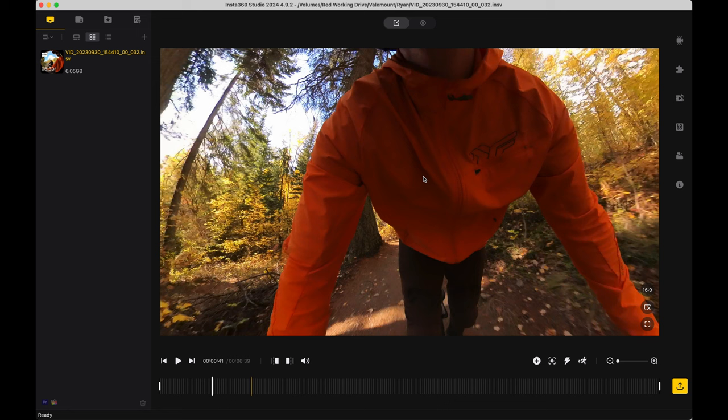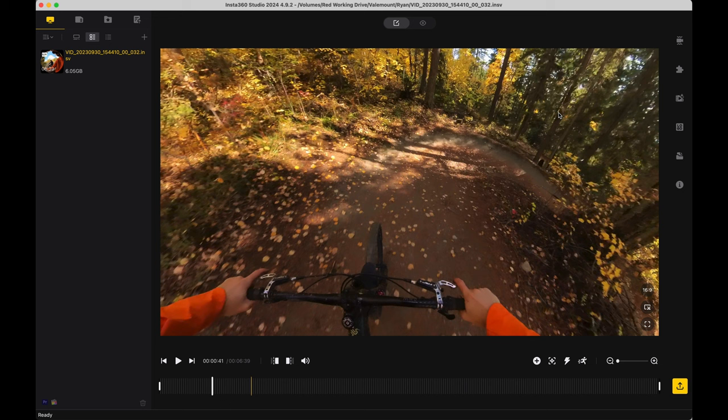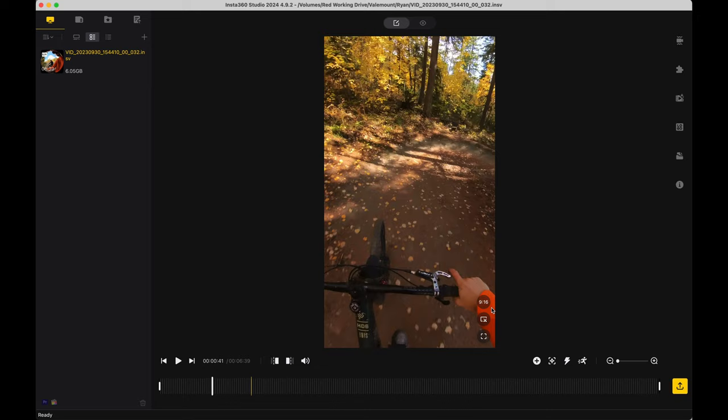Really fast, before we dive into my editing and color grading software, I just want to show you what I do as far as exporting a file and the settings for that. I use an Insta360 camera, so that's what we're showing here. This is a chin-mounted X3 on my chin. Here I am on the trail, and I've got the X3 set up in 16 by 9 format.